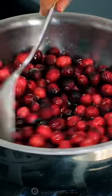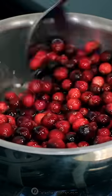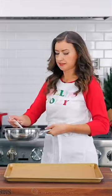Add your rinsed and dried cranberries and stir to coat in the syrup. Remove them from the heat and continue stirring for another minute.